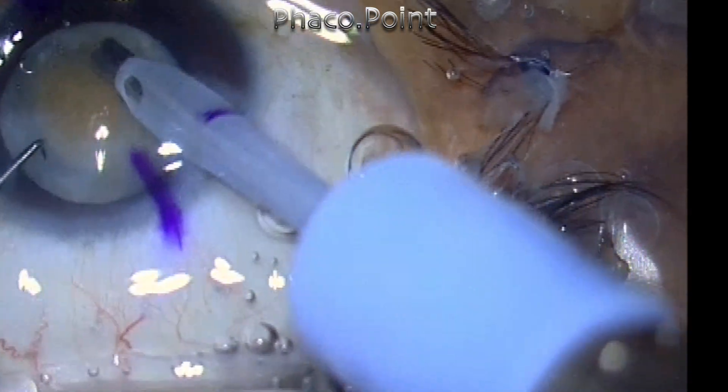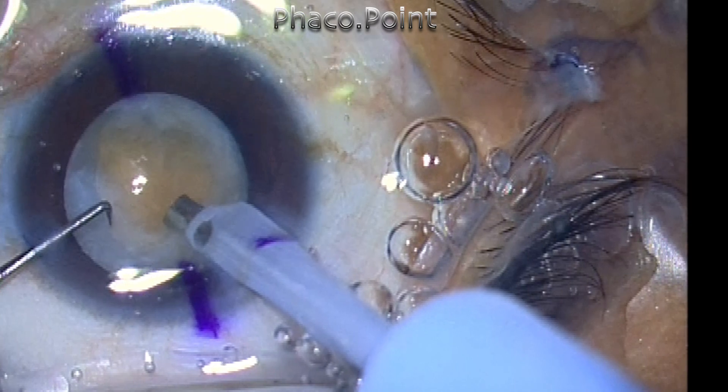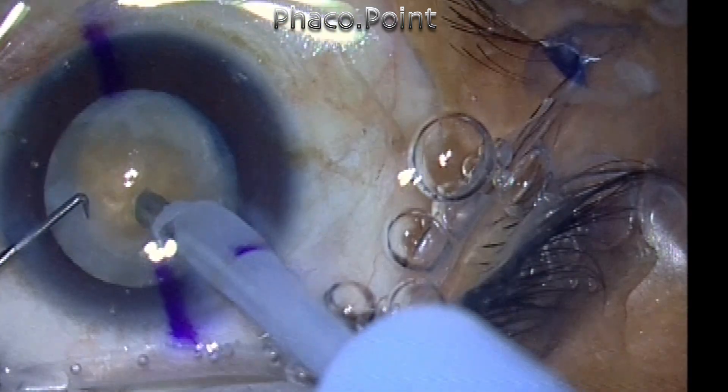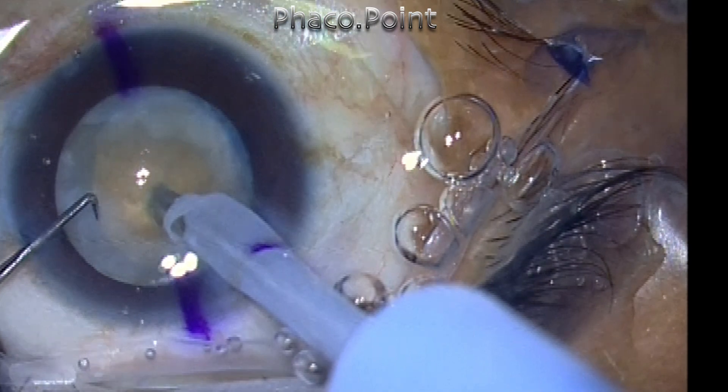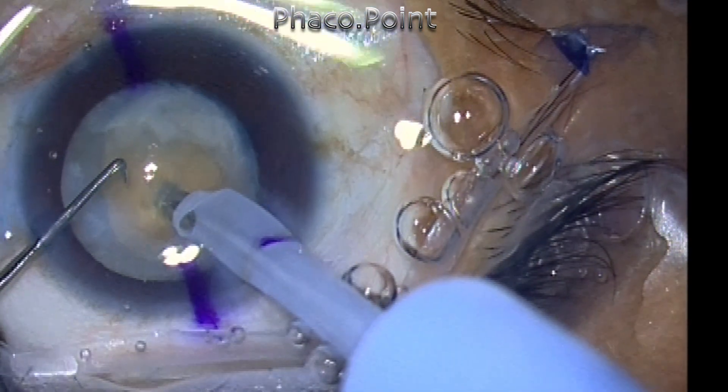You have to use sufficiently high power. I'm using a power of 50% and I'm using a vacuum of 350. You have to take your time to bury the 1.5mm exposed phaco tip into the heart and substance of the nucleus.